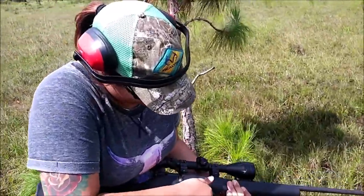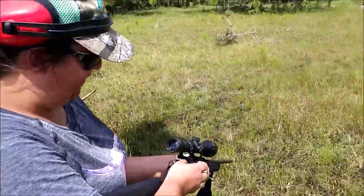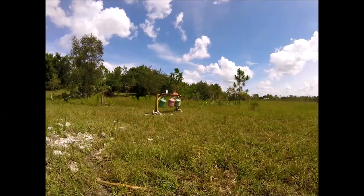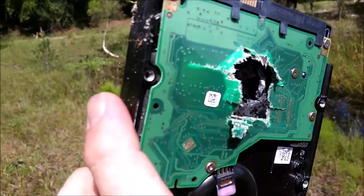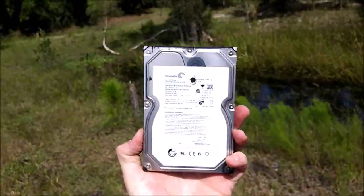Nancy suggested that a smaller round traveling at high speed may do well. What are you shooting, Nancy? A .22 Magnum. Nice small hole, blew out the back, actually hit the read/write arm in there. So the .22 Magnum is effective.